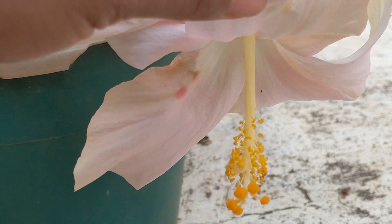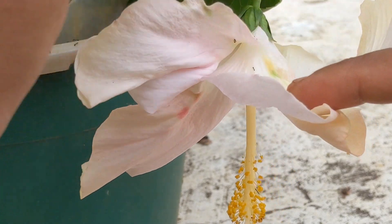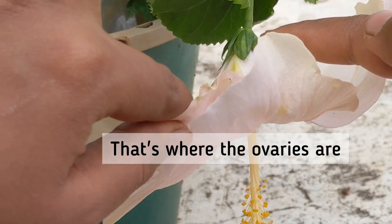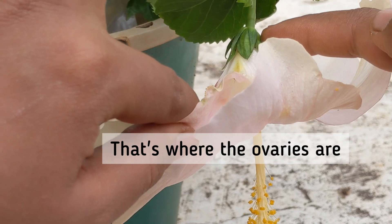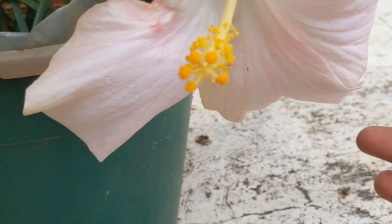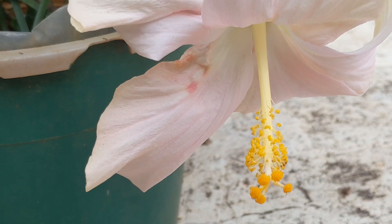It is tricky — when the flower withers, this part needs to stay put. If it dries up and withers along with the flower, your experiment fails. So I'm really hoping this gets pollinated successfully.